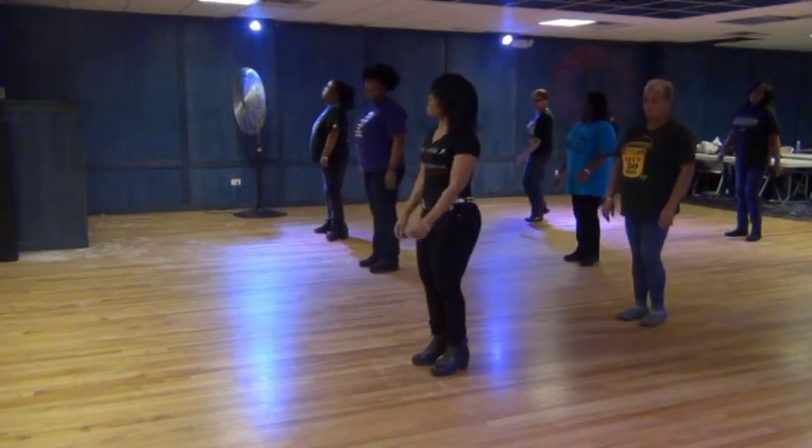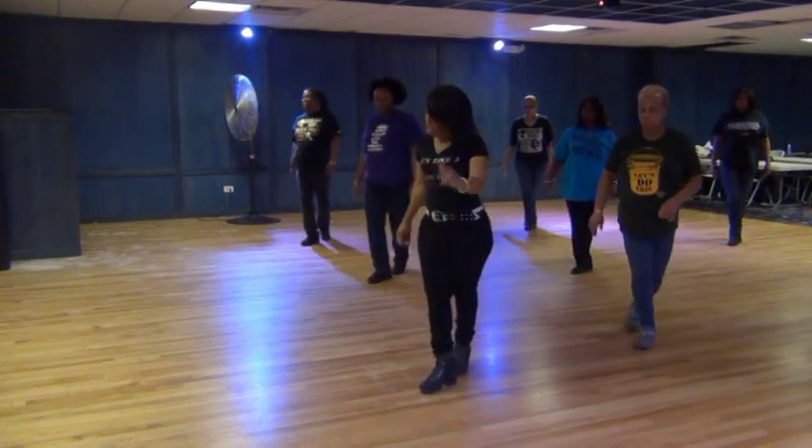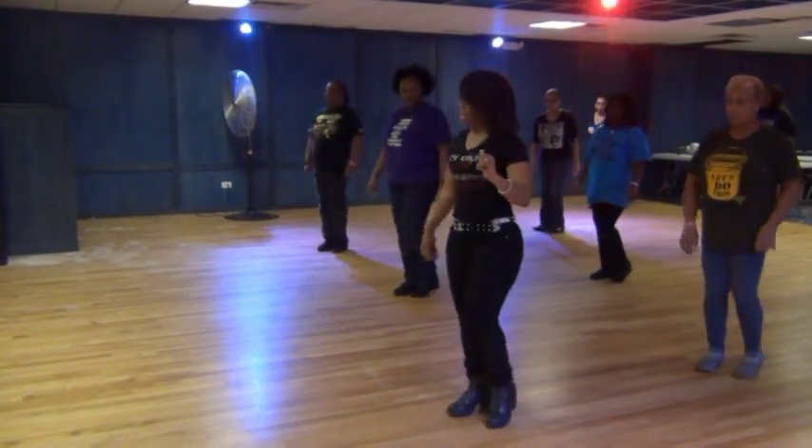six, seven, eight. Step, lift, right, twist, out, back, step, kick, and cross, and cross, out, in.